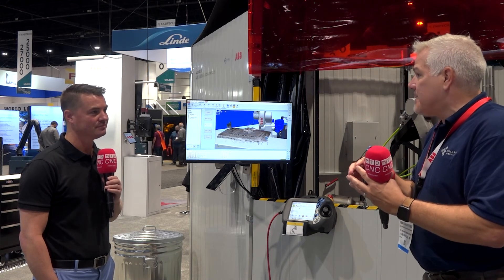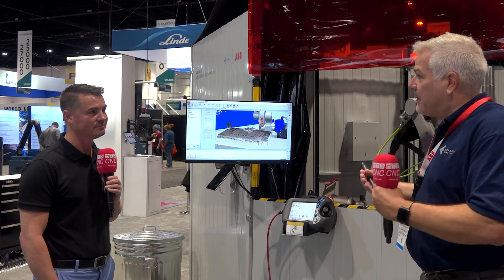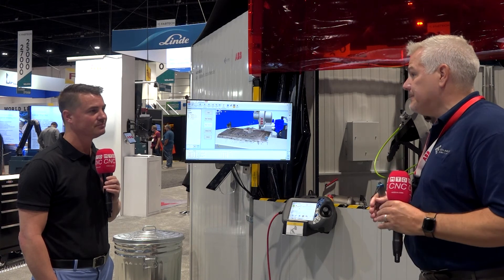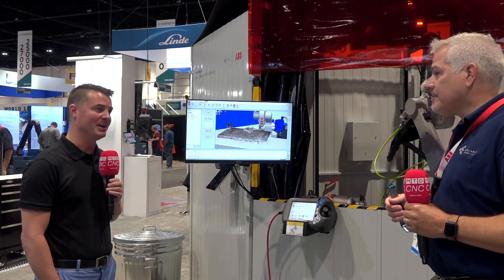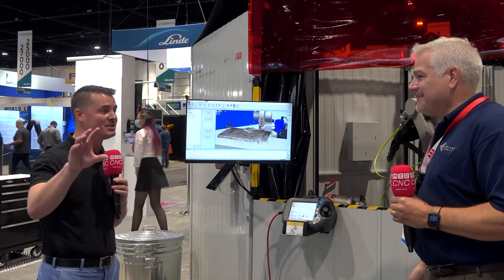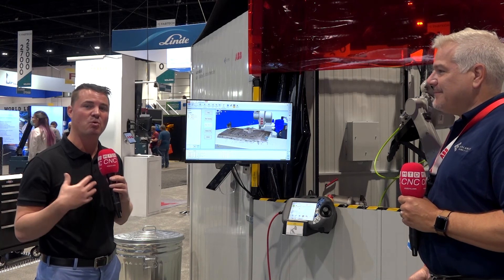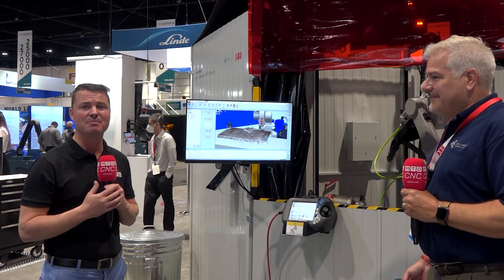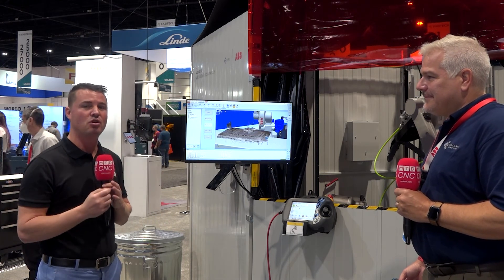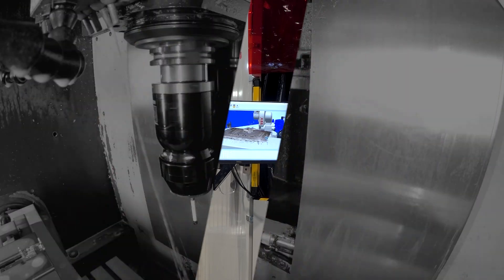Having somebody who knows your welding process and also knows how to program a robot is a really big step up — it's not easy to find. And when those people do get trained, they're much more mobile than they used to be, so retaining them is hard. It all makes sense and connects, Tom. Guys, I hope you've learned as much as I have today — not just about welding or robotic welding, but how simple it can be. It's the way the world is going. Tom, you're amazing, thank you so much for being a part of it.